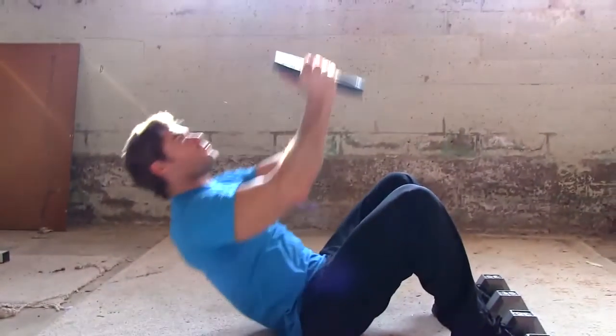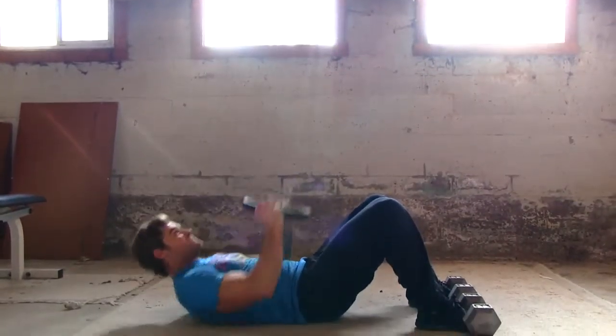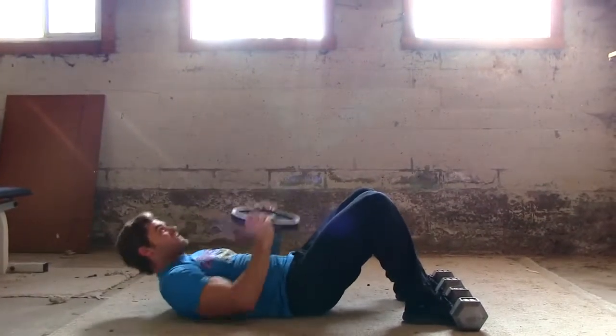What you want to do is roll your back up and reach as high as you can to the top position, straightening out your upper body, and then flex the back, rolling it back down to the bottom position so you're lying flat on the ground.